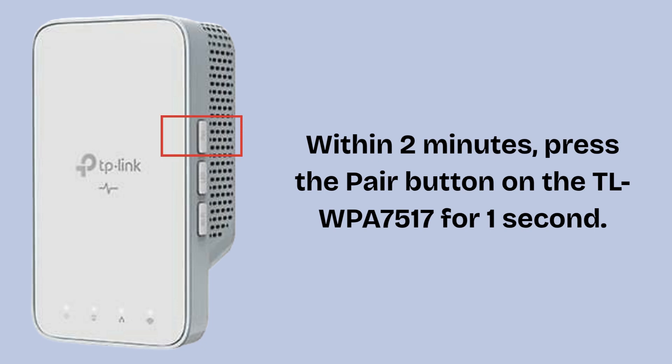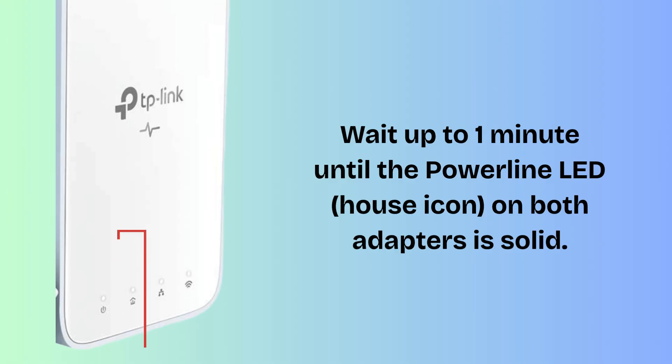Within two minutes, press the pair button on the TLWPA7517 for one second. Wait up to one minute until the power line LED house icon on both adapters is solid. This confirms a successful power line connection.